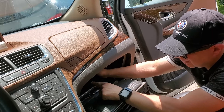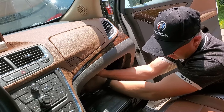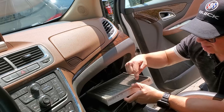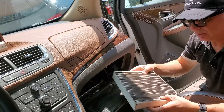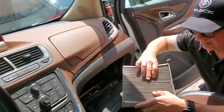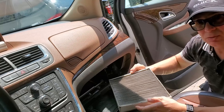Located inside is the filter. You want to remember its orientation — its placement — before pulling it out. On this GM filter, the arrow is pointing down, meaning this is the top and this is the front. Remember that when you pull it out. You can see it's grey — the grey is from a charcoalized coating and there's a lot of dirt inside, but this filter is still in good shape.